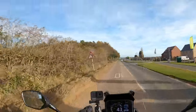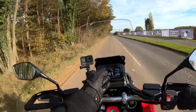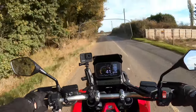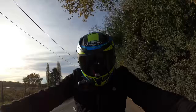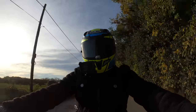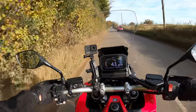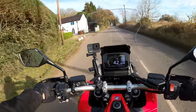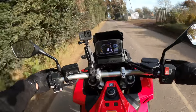Very crisp screen, very crisp - all the information you need there. It does remind me of the CB1000, could be the same TFT display. This bike, I think, is like Marmite - you either love it or hate it. And there is a lot to talk about with this bike.